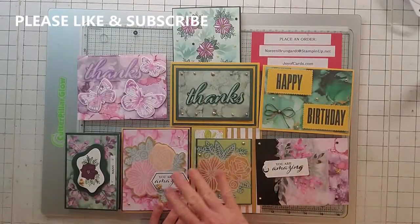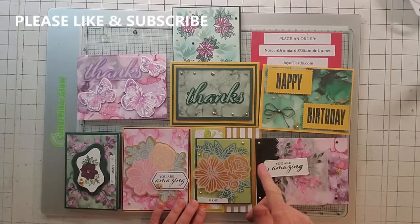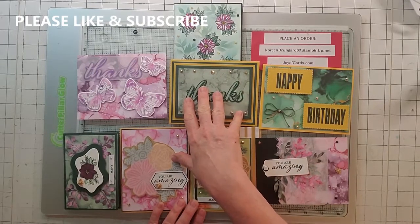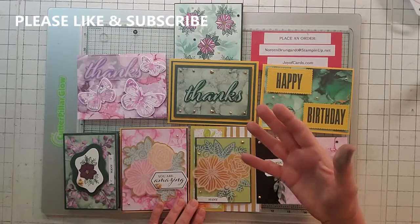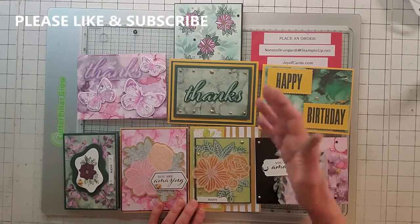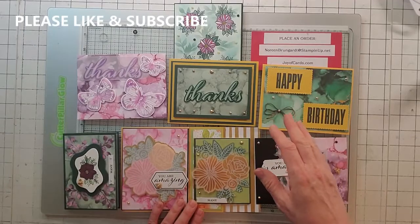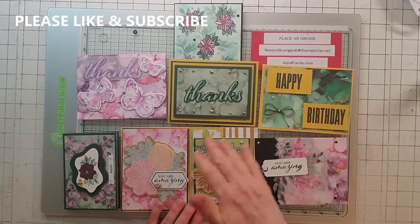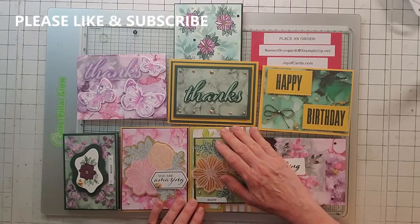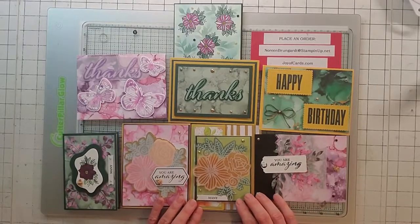Those are all my card alternatives. If you are a first-time subscriber, I won't be giving away one of these demo cards, but I will give away a mystery demo card. Put in the comments that you'd love to win a mystery demo card and leave your email address — I need it to get your mailing address. Or you can email me at noreen@joyofcards.com, say you liked my video, and I'll send you a mystery card. Thanks, bye!